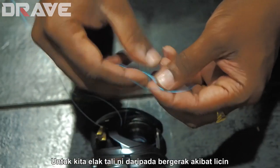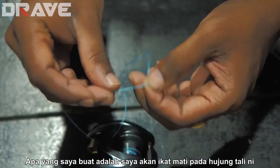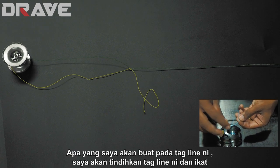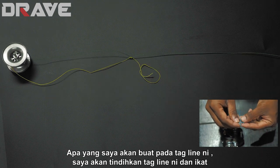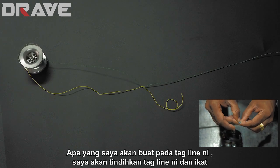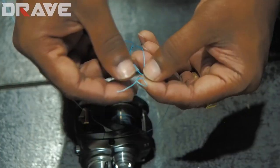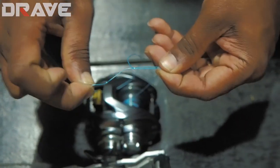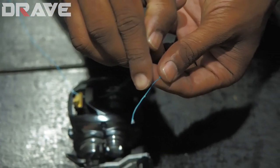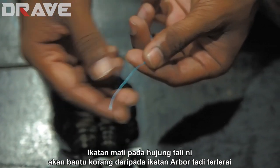Once the line is pulled in, to stop it from slipping I put a dead-end stopper knot at the back. From the tag line, I loop it up and complete it with a half hitch, then pull it tight. This is your stopper knot — it will help prevent this knot from failing.